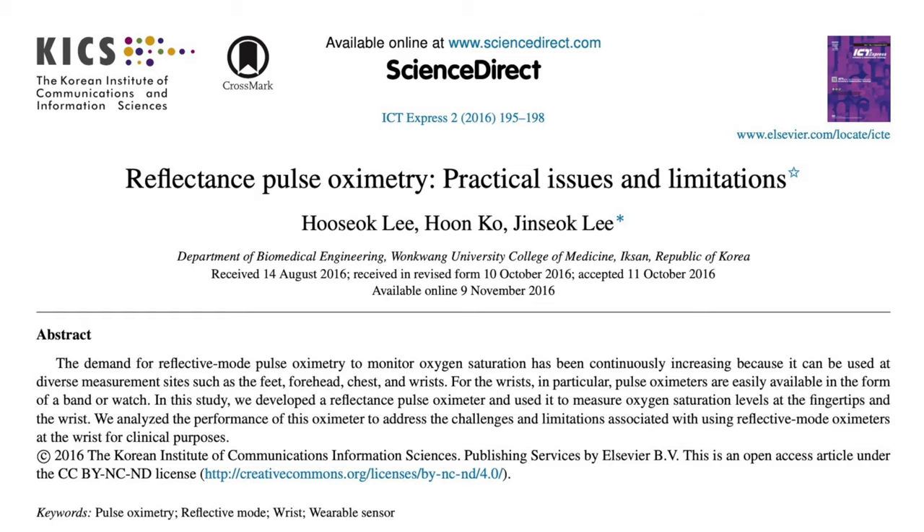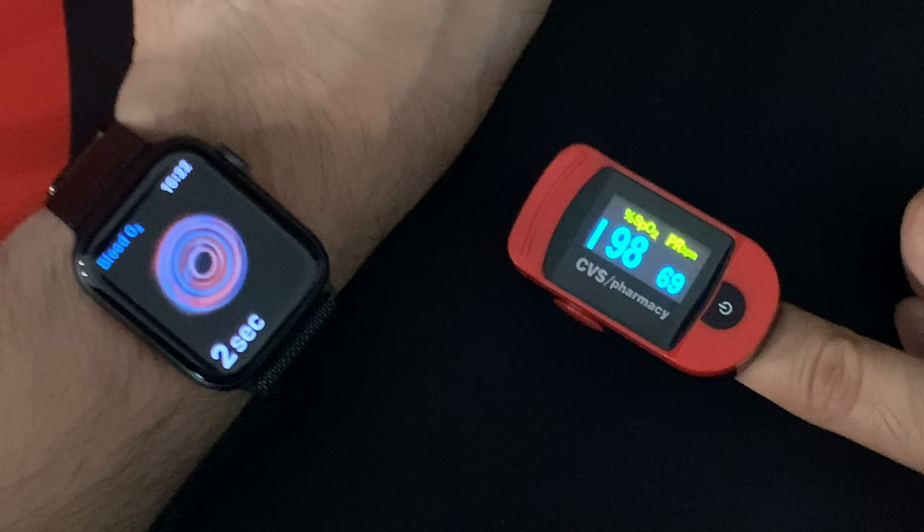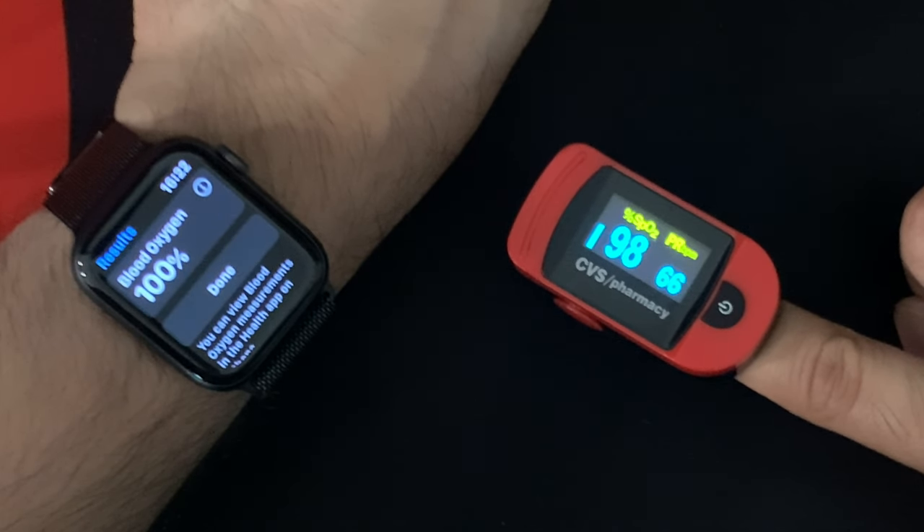There's data out there that shows that this is not quite as good as transmittance pulse oximetry, but I'll let Apple have that one because I don't know the actual data and validation studies they've used for their device. But what's key is when you actually look at this blood oxygen sensor, it's giving you a saturation — it's giving you a percentage. It doesn't tell you anything about your actual oxygen content, and that's where I have a problem as a physician who works with these devices.